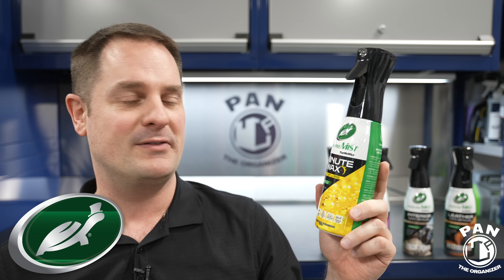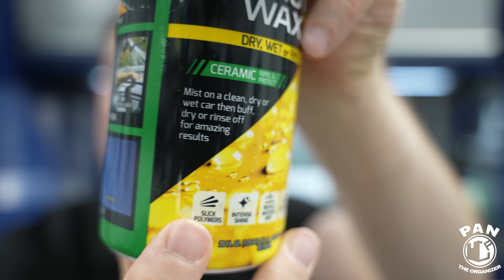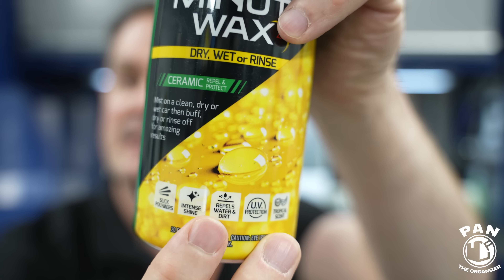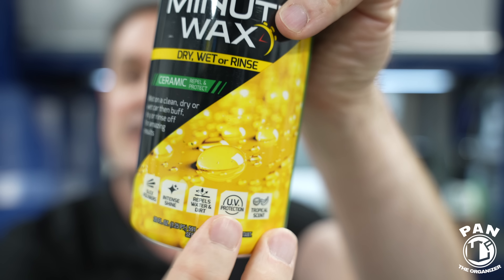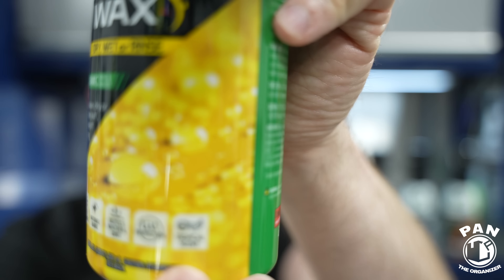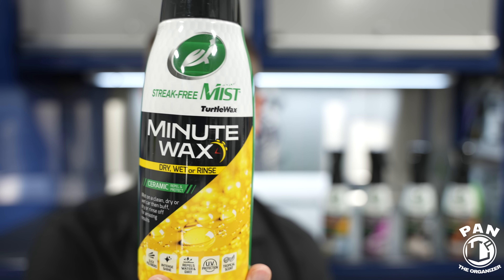I want to thank Turtle Wax for sponsoring this video. I'm quite happy they also allowed me to involve you, my viewers. You're going to get slick polymers and slickness when you apply this. You're going to get intense shine and the gloss that you guys really requested. You're going to get repellency of water and dirt, making your vehicle a lot easier to clean during maintenance washes. You guys wanted UV protection, so they added a UV package. And they gave it a tropical, coconutty scent for a nice detailing experience. The label is super modern and sleek.